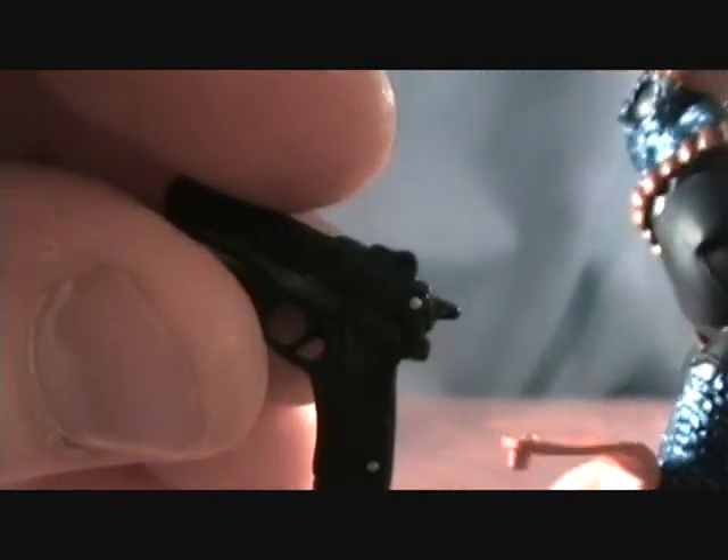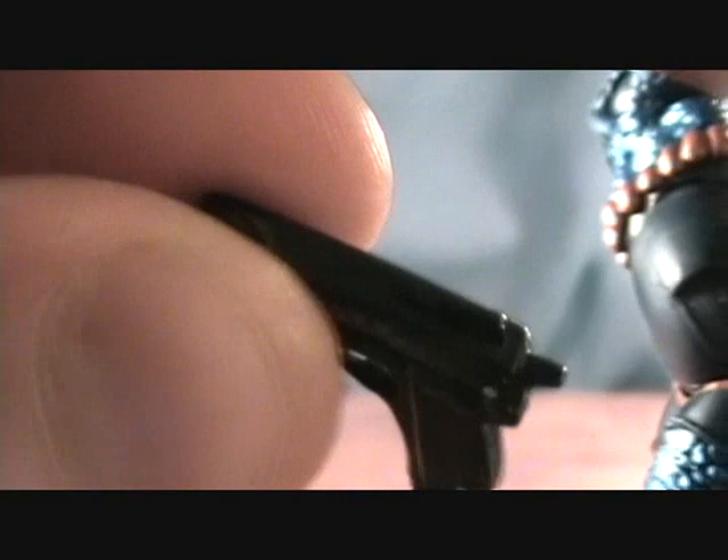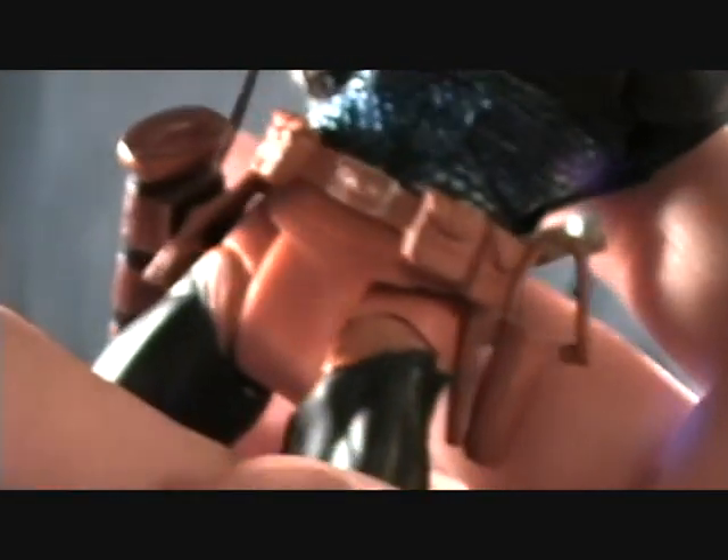Also on the other side he's got a pistol, which is tabbed into his holster. It's a black pistol with a couple little silver dots on there. Pretty basic, but it's cool that the holster opens up like that — it's got a really nice leather texture to it. The whole belt itself is pretty awesome looking.